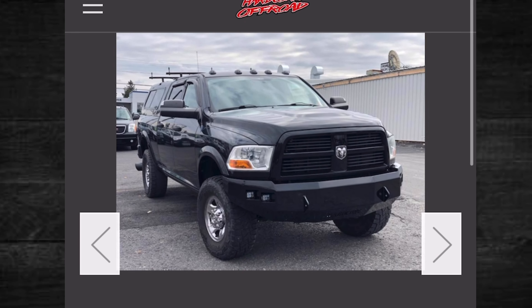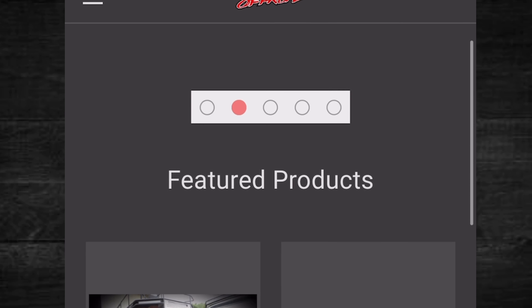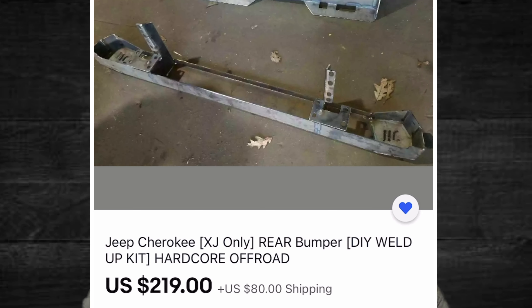How's it going everybody? Welcome back to my channel. I'm Cherokee Ronnie and today we're going to be building the hardcore off-road do-it-yourself rear bumper. These guys are based out of Pennsylvania and they're almost local to me because I am in West Virginia. Let me tell you something, it's the easiest do-it-yourself kit that I've ever done in my life.